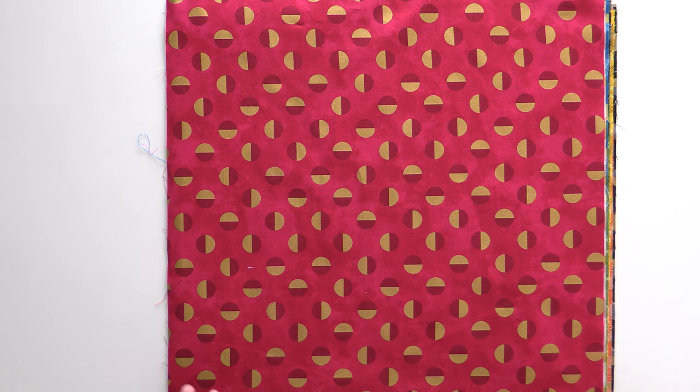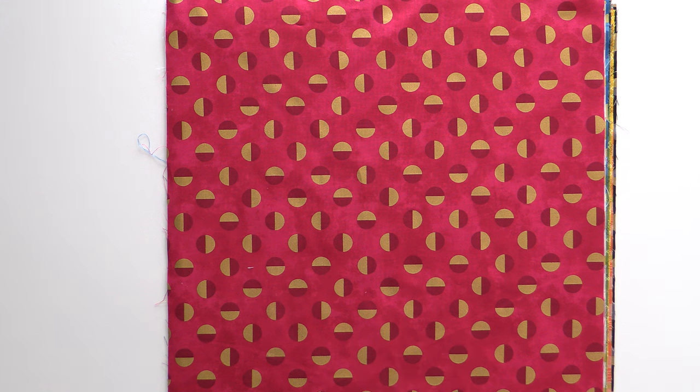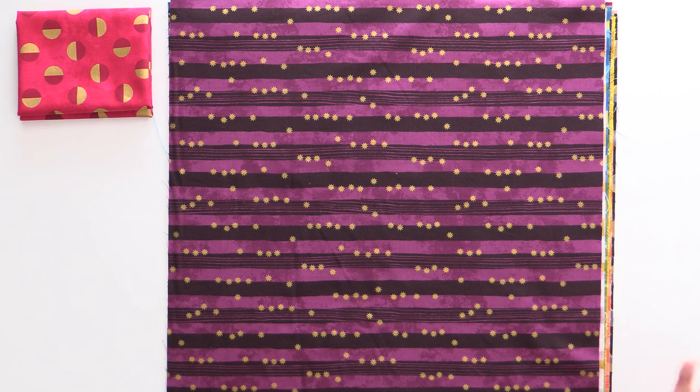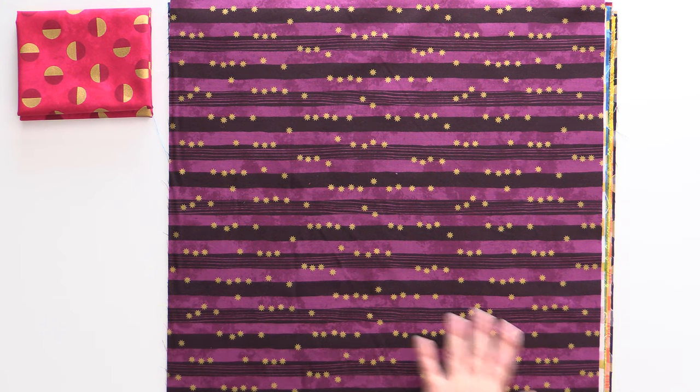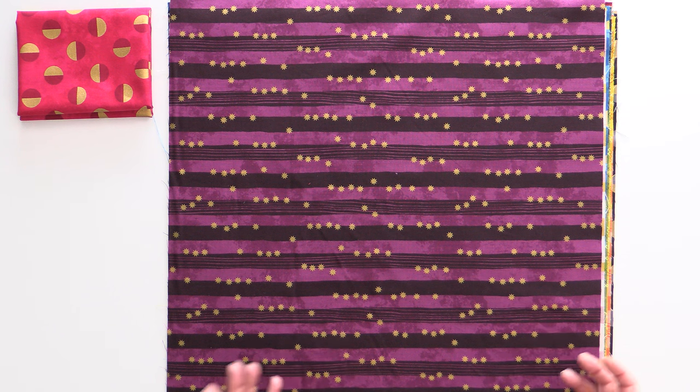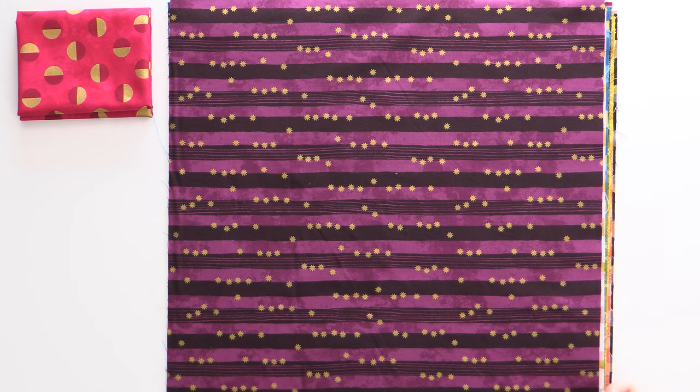This one could be red or it could be pink — it really depends what you put it next to. It's a really pretty mottled background with darker circles and then a gold metallic, and it feels really nice. Some metallics just don't feel good, but this one does, so it will be really fun to sew with. The purple print is so pretty — purple is absolutely a holiday color — and it has these tiny little metallic gold stars throughout. There's a solid stripe alternating with one that has a little dimension to it, and I love how colorful the tree would look with all of this.